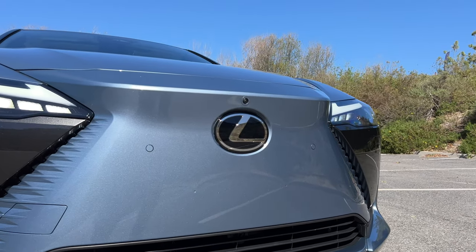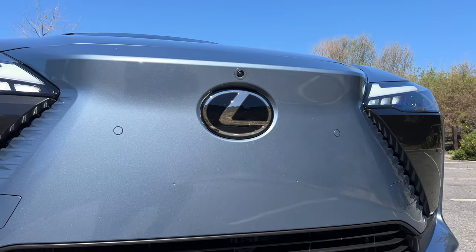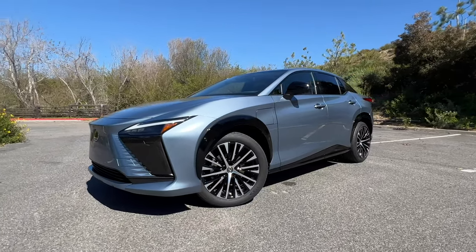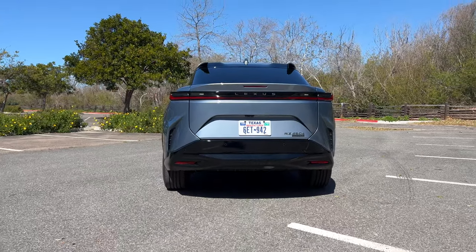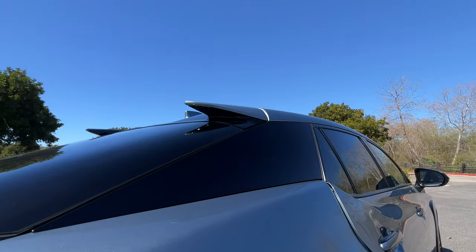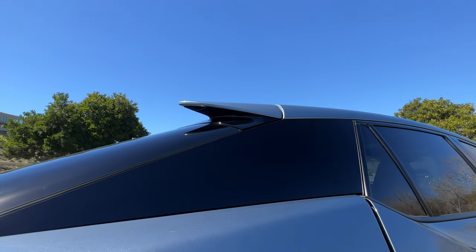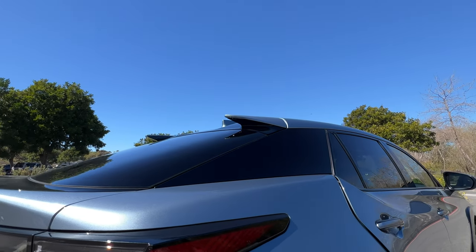Right up front you have the new Lexus spindle body grille, which is what Lexus is calling it now since this doesn't need an actual grille. From the side it looks pretty solid — you have the choice of 18-inch or 20-inch wheels. From the back, the RZ looks really nice with a very athletic and luxurious stance and a tail light that spans the width of the whole rear end. One of the coolest things in the back is what Lexus calls vortex generators — not only do they look cool, but Lexus says they help with downforce and crosswinds.